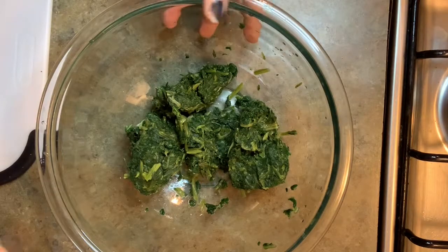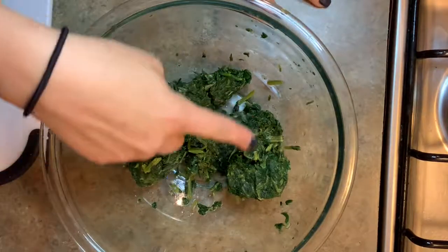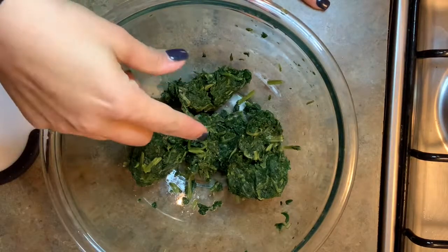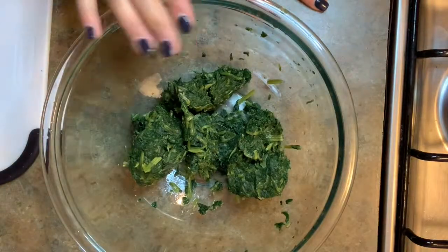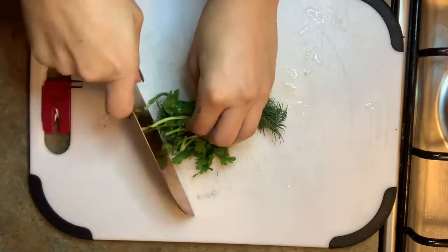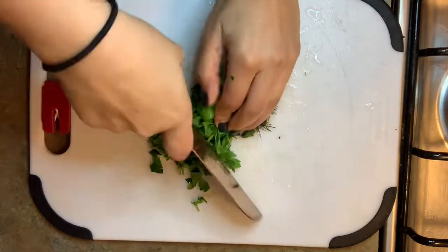The first thing you want to do is get a bag of frozen spinach and make sure you squeeze all the moisture out of it — all the water — because if you don't, it's going to be runny and make your puff pastry soggy. We also have some fresh parsley and fresh dill, and we're going to chop them both and throw them right into the bowl with the spinach.